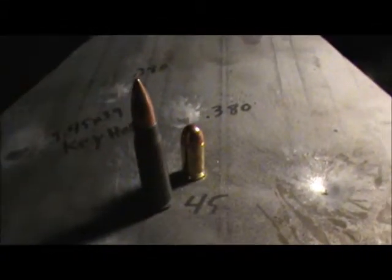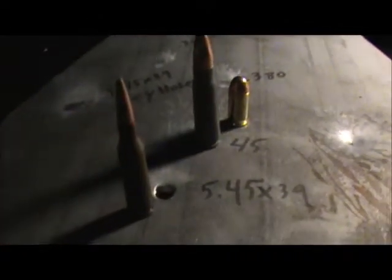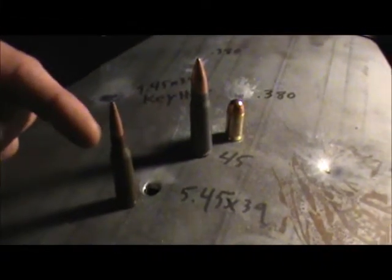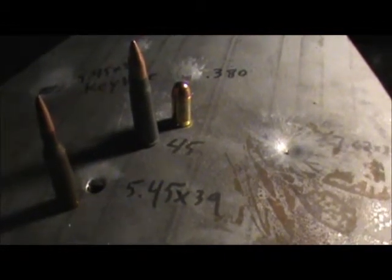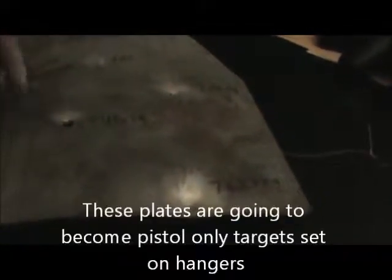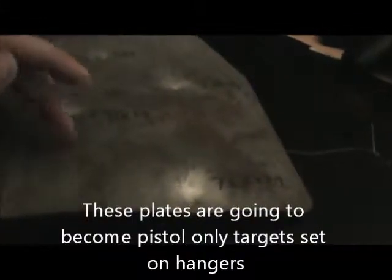So for those who don't know, that's a 380, 7.62x39, and 5.45x39 — or in Russian terms, AK-47 and AK-74. I don't have a .45 bullet right now. I do have the pair — the other side isn't shot. I'm going to shoot it with my Mosin, the 7.62x54R, 30-06, 243, and 5.56 green tip.